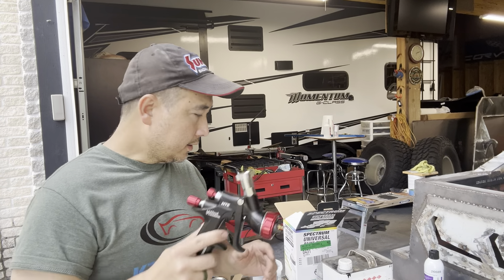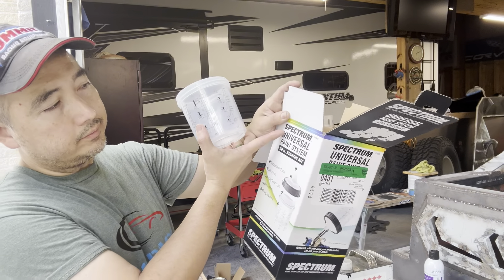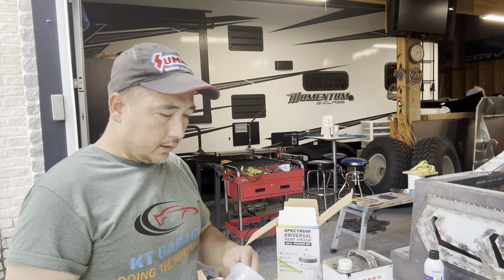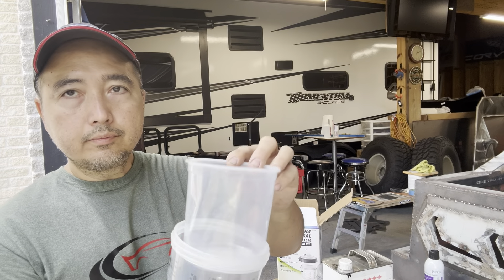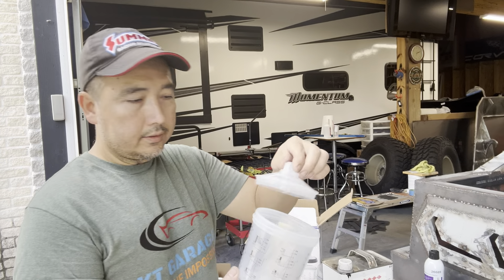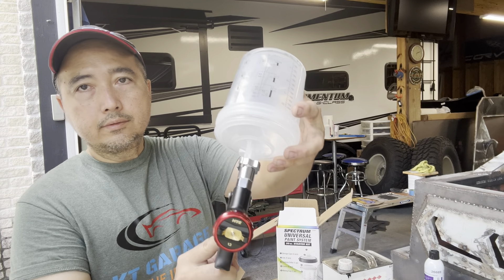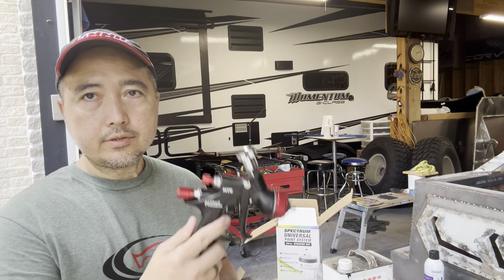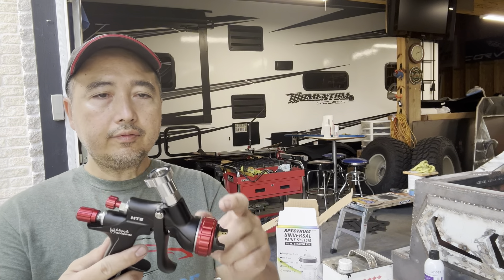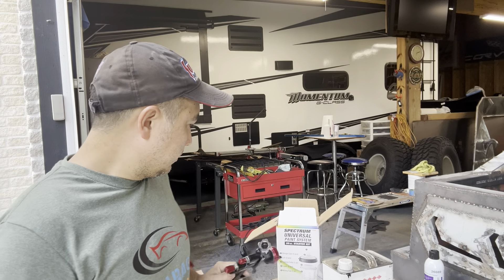This gun is used with a disposable system that you can get from Harbor Freight — the Spectrum kit for this gun. It comes with a mixing cup and a disposable liner that you put on the inside, then there's a lid that bolts it down. When you're done, you flip it upside down and push it into the top of the gun and paint. When you're done, get rid of the liner, get another one, and you don't have to clean anything — which is really nice. Cleaning this gun is really a piece of cake.